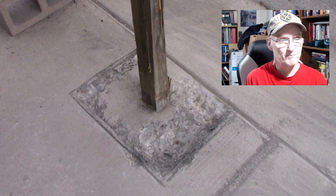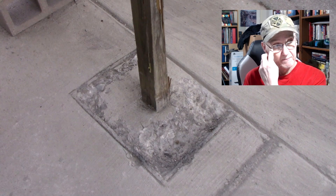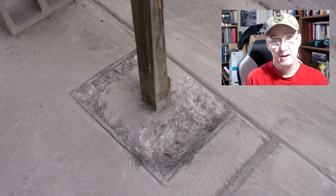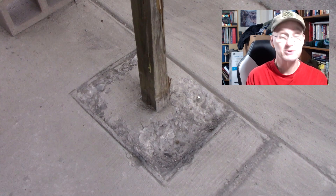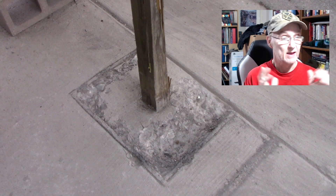My wife is under the impression we should turn it sideways so it won't be out in the street, but I don't want to do that because the post would have to be a lot closer to the road with a sideways setup. I'd prefer it backed up to about there, and then that would be fine.